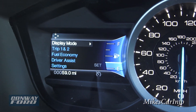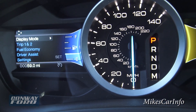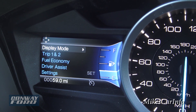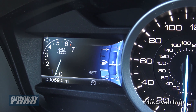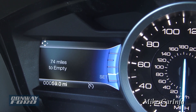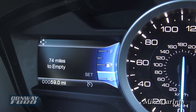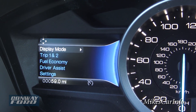The left set of buttons corresponds with the instrument cluster display, which is more vehicle and gauge related. You can switch to a display mode showing RPMs, temperature, and fuel gauge. Scrolling down gives you miles to empty with the fuel gauge, or RPMs with fuel gauge, or RPMs with fuel gauge and temperature.